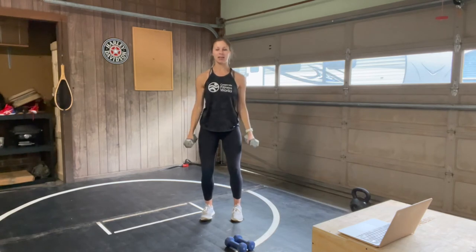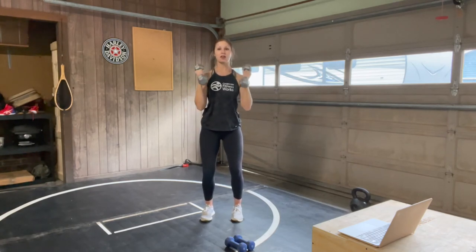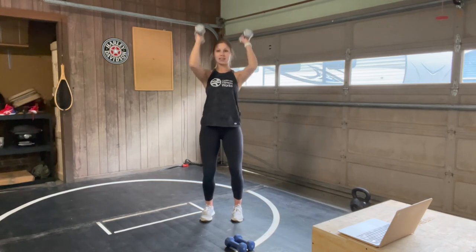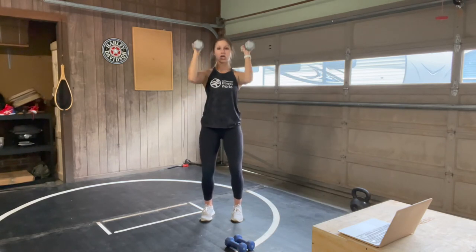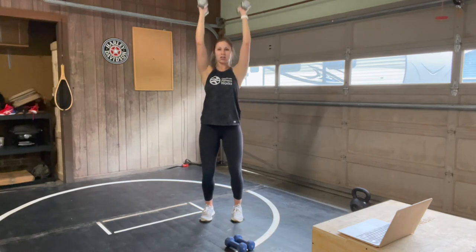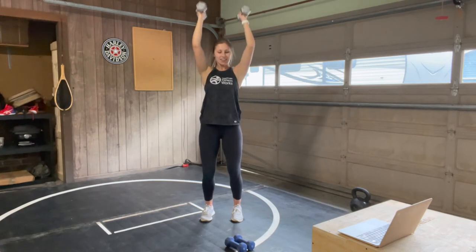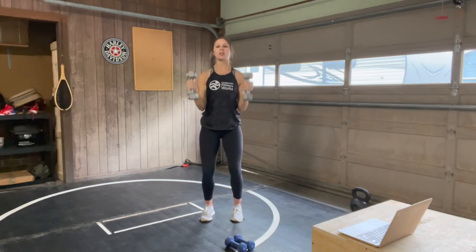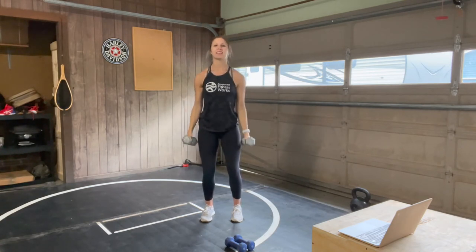Keeping that core strong, chest upright, palms into your sides. Palms are facing in, elbows are tucked in on that hammer curl — we're just moving your forearm on the hammer curl, then pushing directly over the shoulders on that press. Exhale on the push up, inhale on the lower down. Breathing through it, you are 20 seconds away.